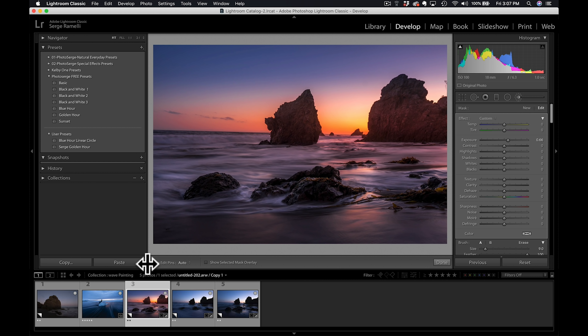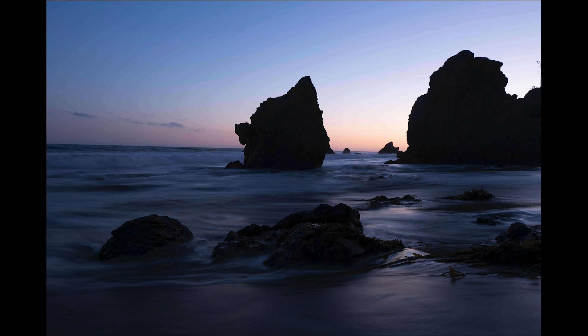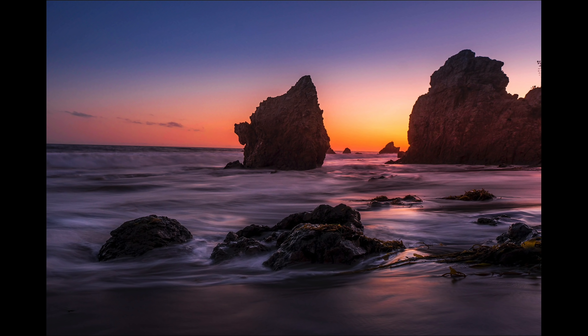Make sure you show edit pins on auto — this way, when you take out your brush and go outside the photo, you can appreciate it without the pins. I think I'm liking this. Maybe just a tad bit more contrast. This is before the free preset, and this is with the preset.